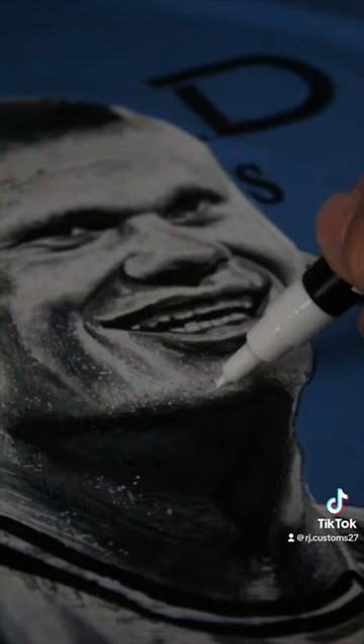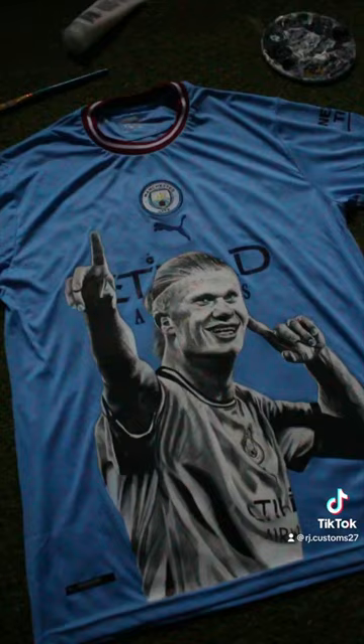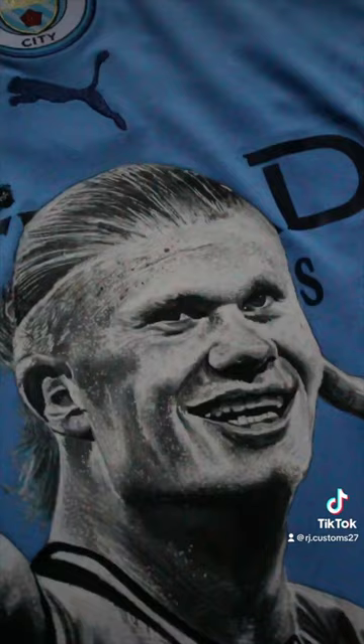Let me know what you guys think of this custom. The original painting is available through my website rjcustoms27.com.